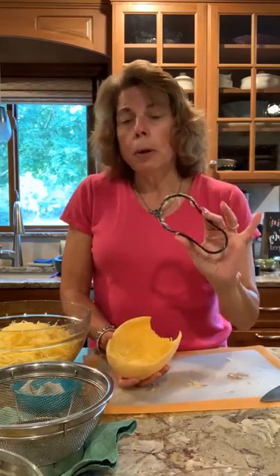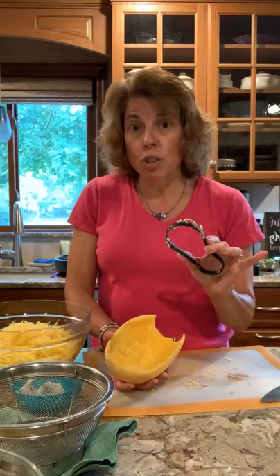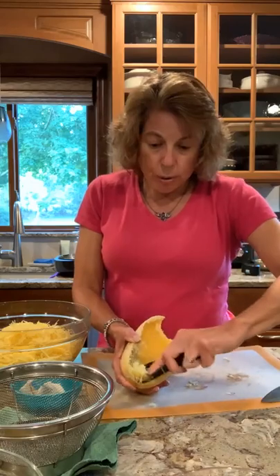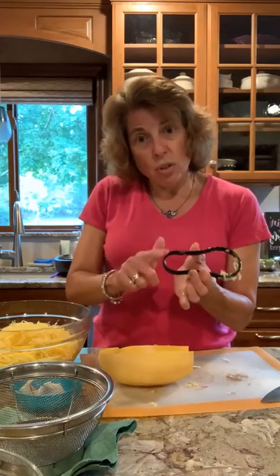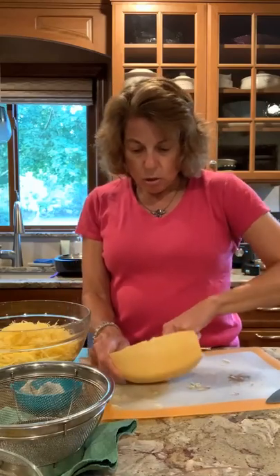I use my scoop tool to take the seeds out, and I realized it's really awesome for getting the squash itself out of the shell too, all the way down to the shell. For the inside part to get the seeds, I used the smaller side, and I'm using the bigger side now.